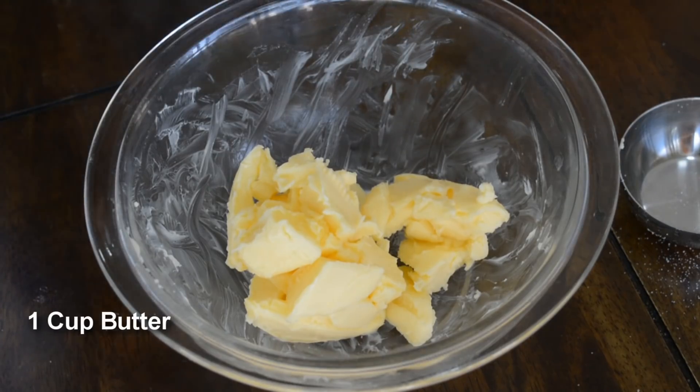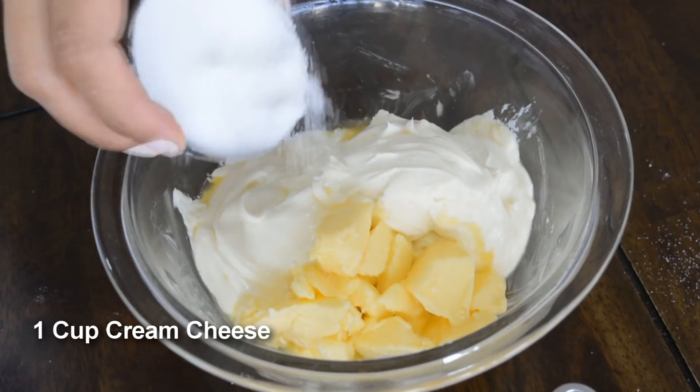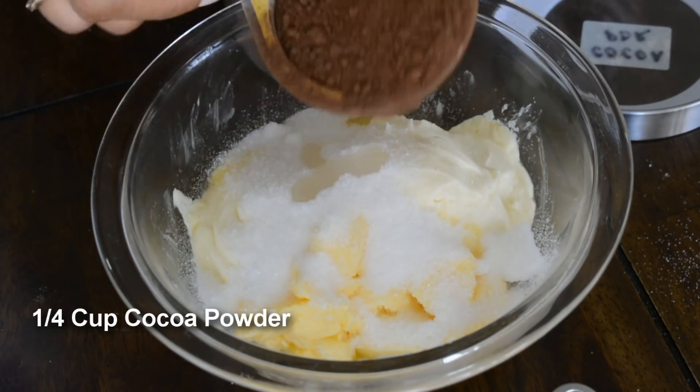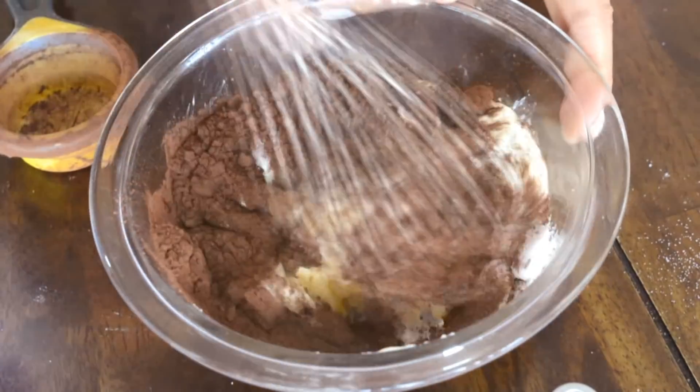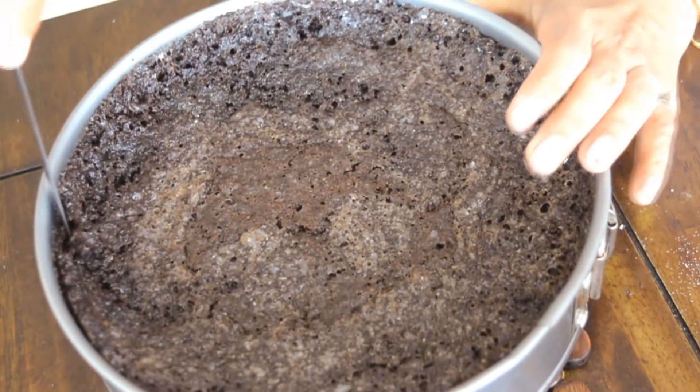This is one cup of butter and one cup of cream cheese, to which we are adding one fourth cup of erythritol, 15 drops of stevia, and one fourth cup of cocoa powder. I like the blend of stevia and erythritol because erythritol gives it the sugary taste and stevia actually makes it sweet. We are going to put our icing in the refrigerator for half an hour.